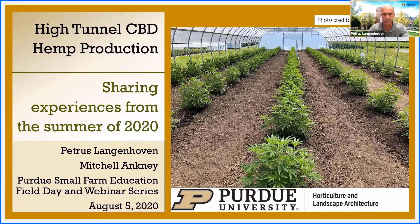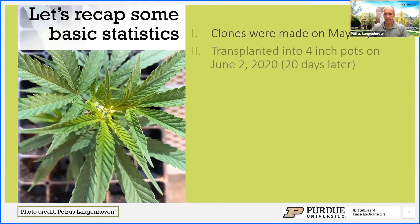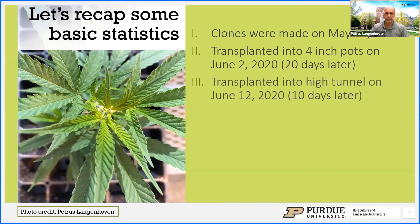The clones were made on May 13. We transferred them to four-inch pots about 20 days later — just to give you a little timeline. We then transplanted those four-inch pots into the high tunnel on June 12th, which added another 10 days. We probably could have transplanted them about eight days earlier, around June 10.